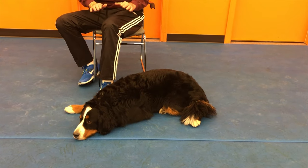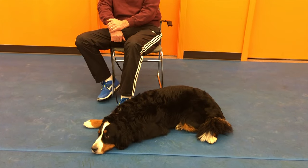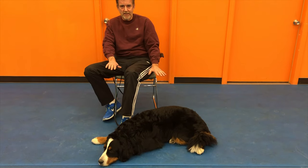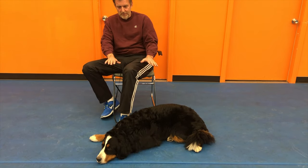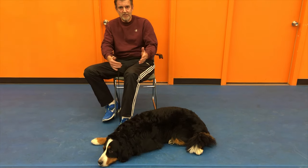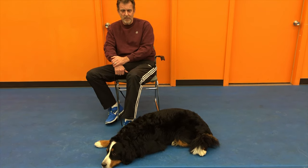Once you get the dog to finally settle down like this — it may take 10-15 minutes, it may take a half hour — once the dog is relaxed and laying down, then you need to wait probably another 15 or 20 minutes before you actually release the dog and let them be free again by taking your foot off the leash.